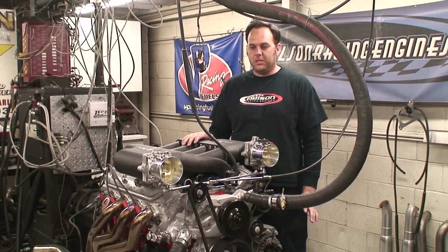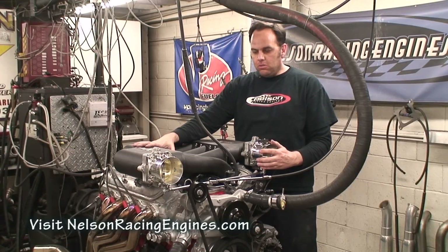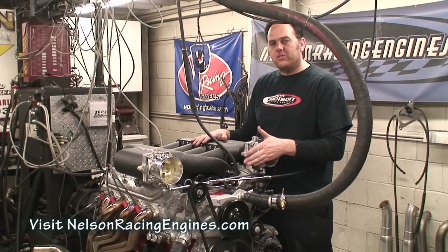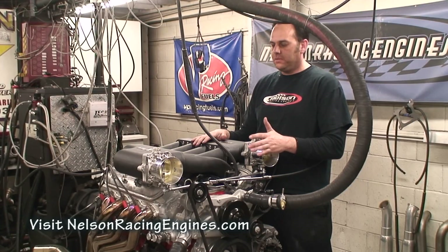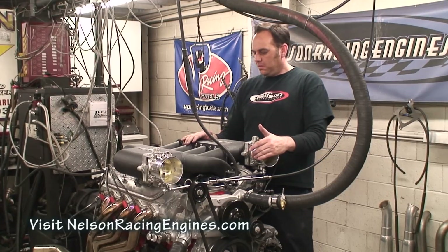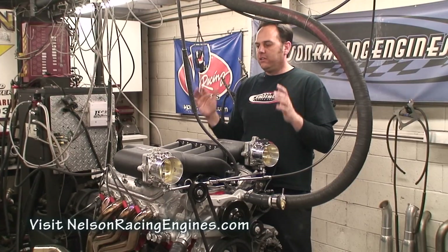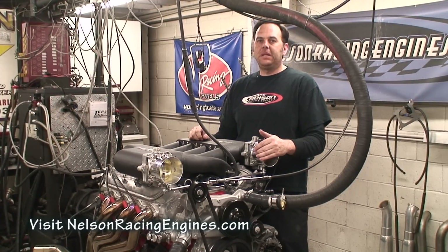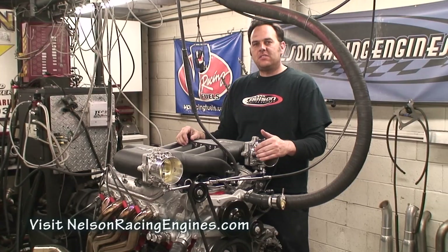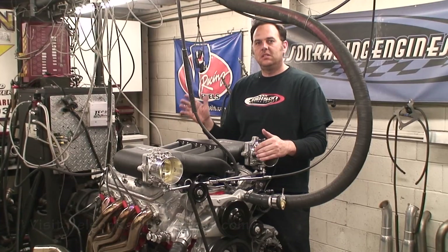I just want to show you some of the features. We've got twin 90mm throttle bodies going through the new NRE X-RAM. It's got a tall deck GM block, custom camshaft, custom lifters, 4.5-inch stroke crank, 4.185 bore. But it's all stock LS mounts, stock bell housing, stock drive unit — you can literally bolt this in your car and have big block power with an LS footprint, actually better than big block power. As one of my guys here, Dave, said: it sounds like you're sitting in the pits listening to a pro stock, but it's running on pump gas and it's a street car.